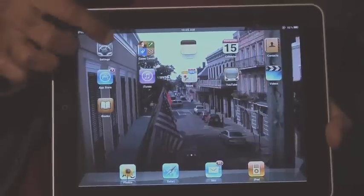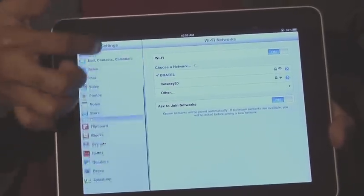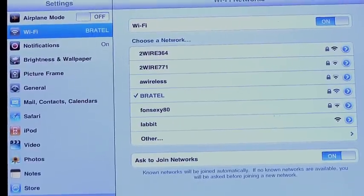So after you get your iPad plugged in and started you of course want to go and get connected to the internet. You would go to Settings, which is the icon right here, and then you would have Wi-Fi which will allow you to choose from different Wi-Fi areas and setups that are around you. If you actually have the 3G iPad then you can go ahead and connect to AT&T and use their service as well.